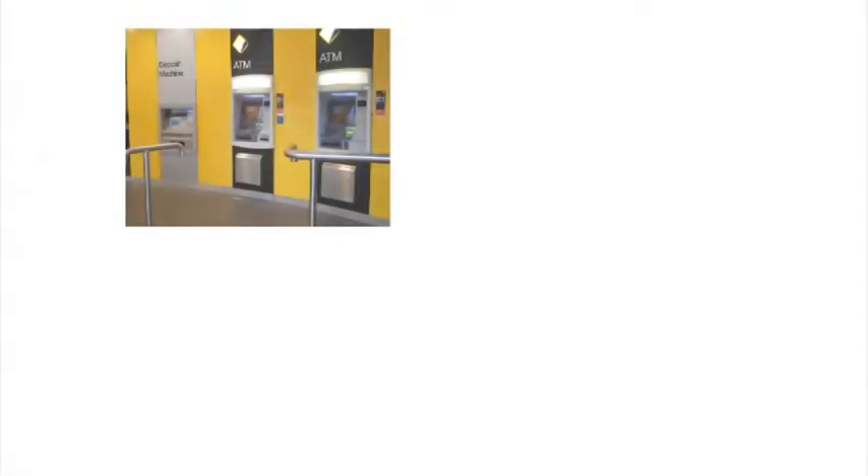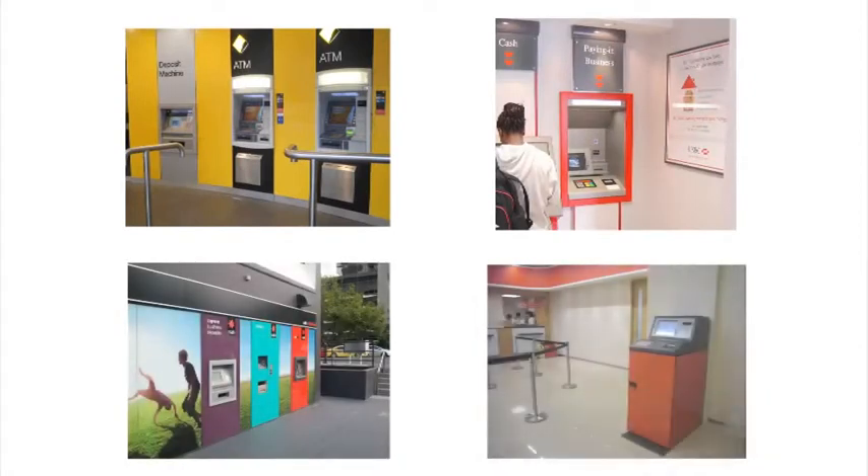The pay-in machine from Banking Automation: a quick, convenient, and secure solution, and an integral part of your self-service delivery channel.